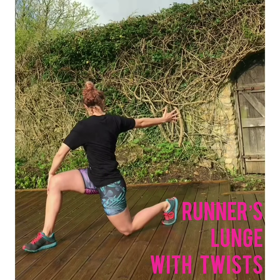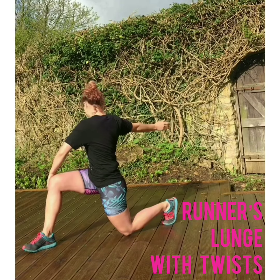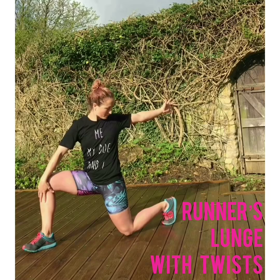Maybe coming into a twist on each side if that feels good, maybe reaching that back arm behind, or you can keep hand on hip if you'd rather. Just stretching out through the lower back and the outside of the hip a little more.